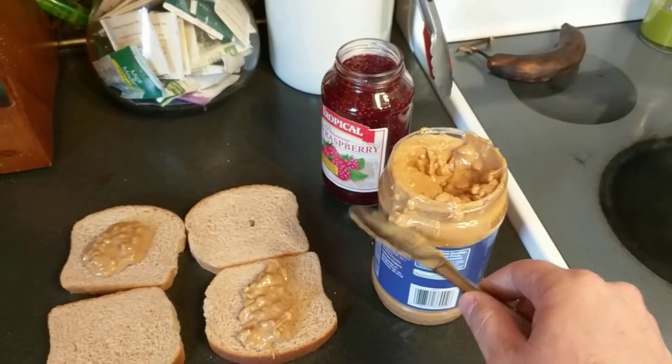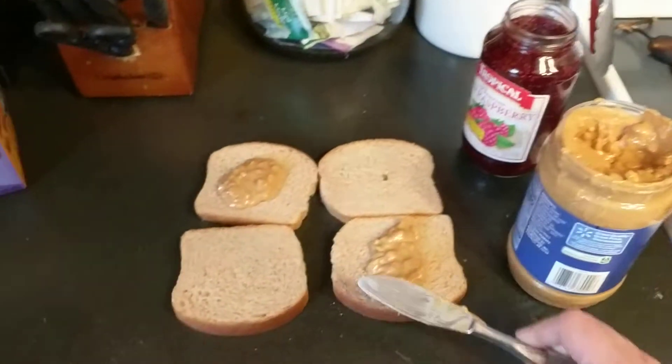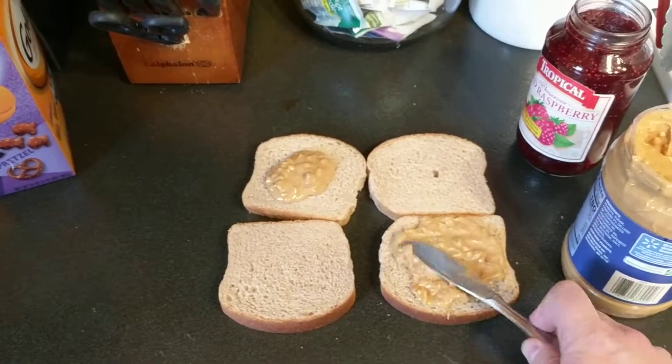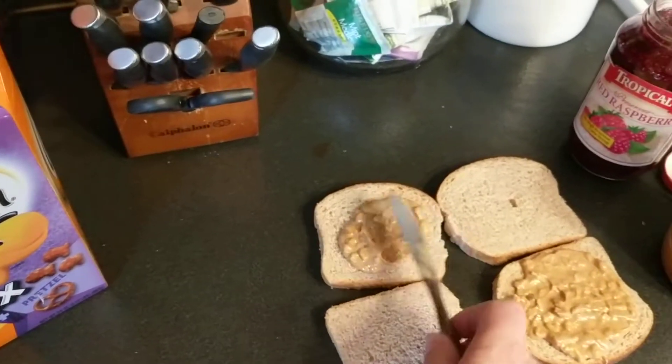It's a little messier with one hand, but you get the idea. It is just so thick and filling — it's like a full meal. This isn't just a PB&J.